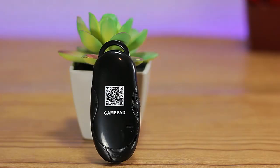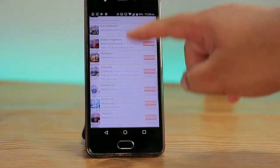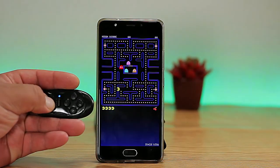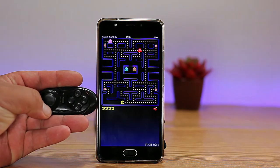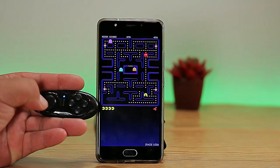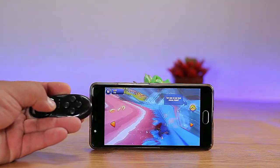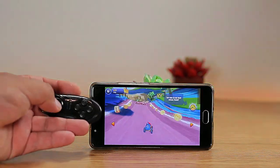On the back of the controller there's a QR code that takes you to the manufacturer's webpage for games and downloads. We downloaded a game from the Play Store — starting with Pac-Man as a classic, using the gamepad in game mode. Then we tried Angry Birds Go as a newer title — and I'm only losing to test the controls, of course.